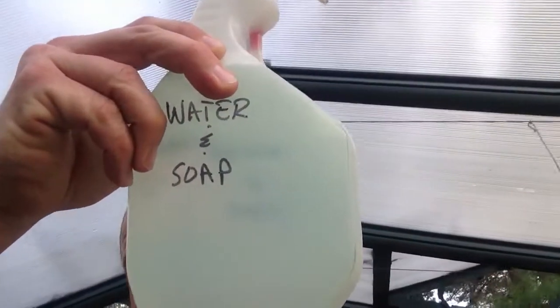Here's what we did: water and soap in our repurposed 409 jug, and we sprayed the tops of the leaves but more importantly we sprayed the bottoms of the leaves, because that's where these guys like to live. According to what I read on the internet, we'll have to come out and do this every couple of days until we no longer see them, because they're out here reproducing.